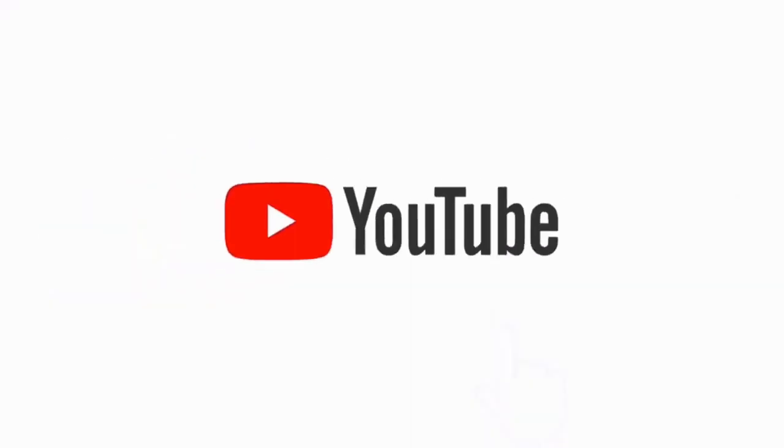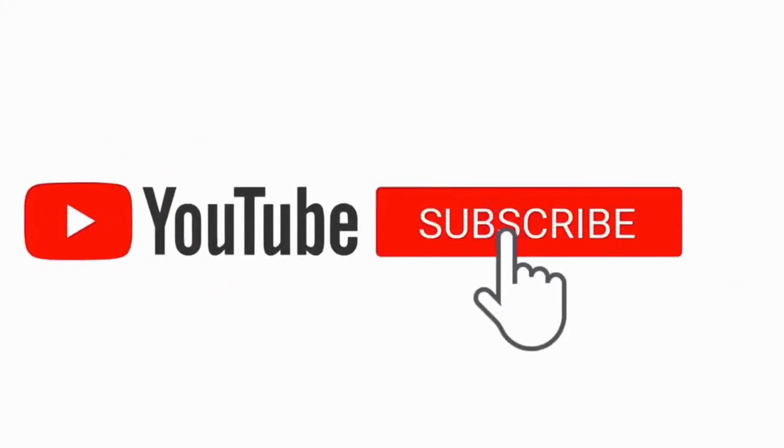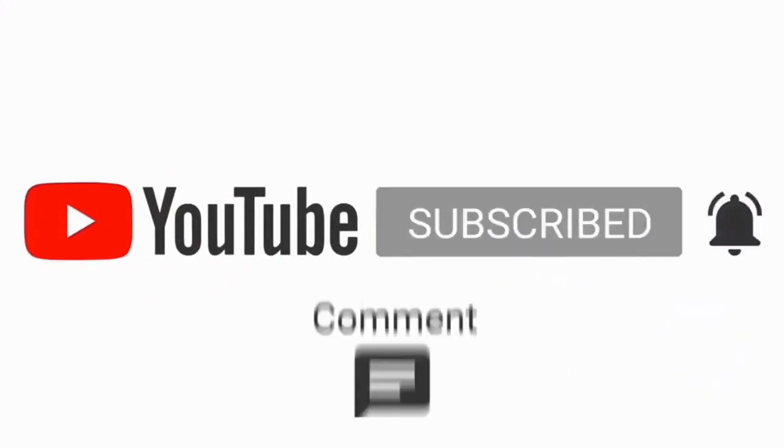Thanks guys for watching. Please leave a like and comment below. This channel is fairly new, so please subscribe to help me grow and produce more tech videos like this.